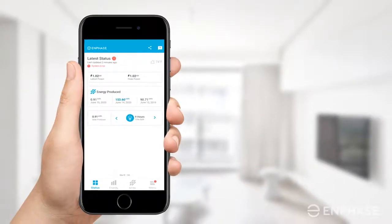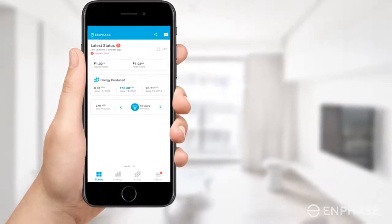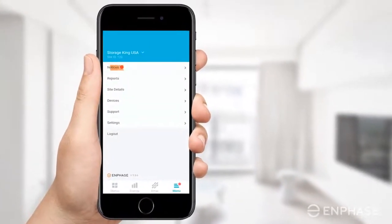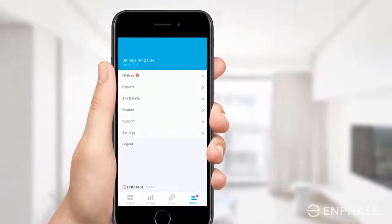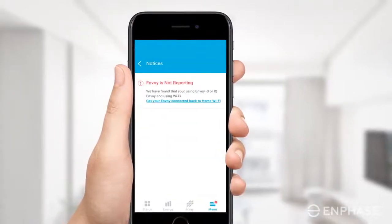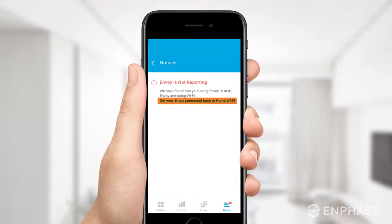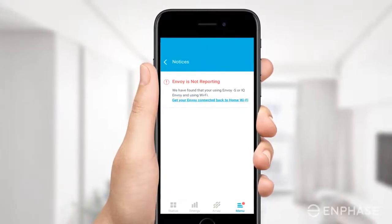Open the Enphase Enlighten app on your iOS or Android device. Navigate to the Menu tab at the bottom of the screen and select Notices. Under Notices, you will find the notifications or alerts related to your system. In this case, you would find the notification: Envoy is not reporting.